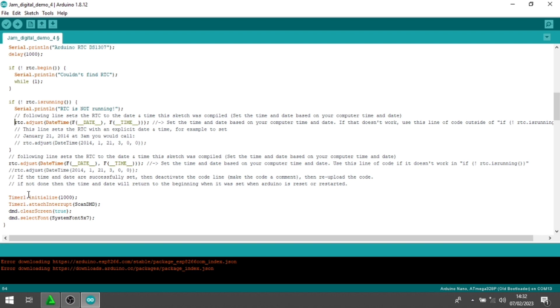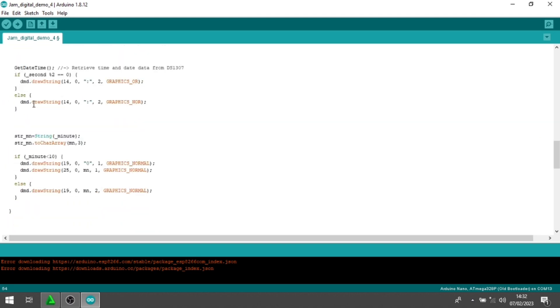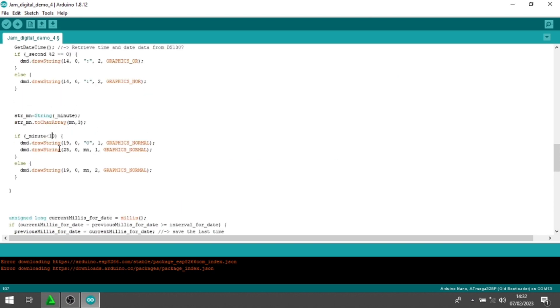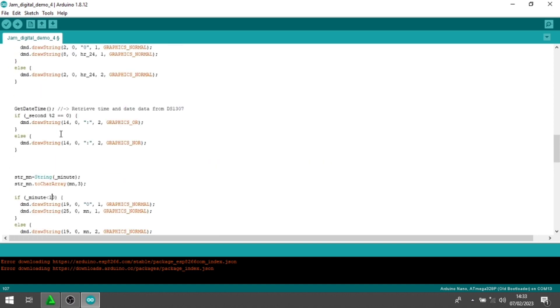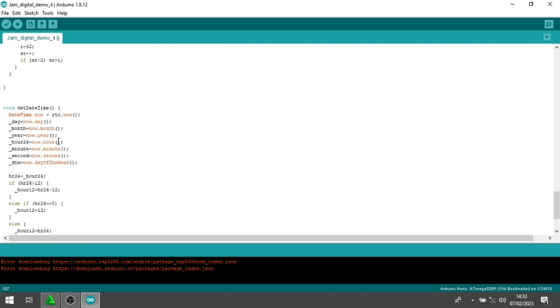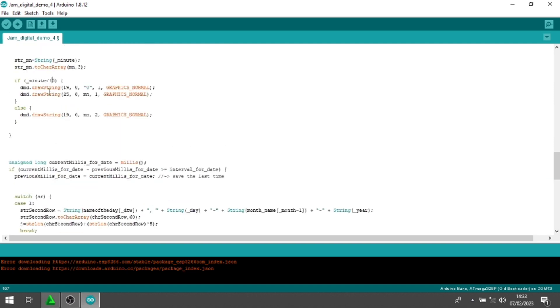Oke, lanjut langsung kita upload untuk RTC-nya. Kemudian di void loop saya akan jelaskan juga. Nah ini di menit 10, ada case 1, case 2 untuk di menit 10-nya.